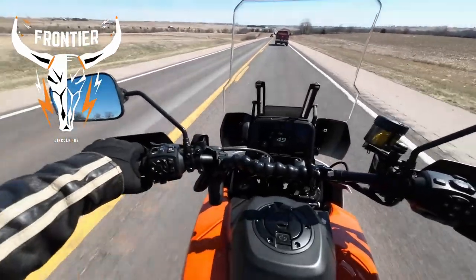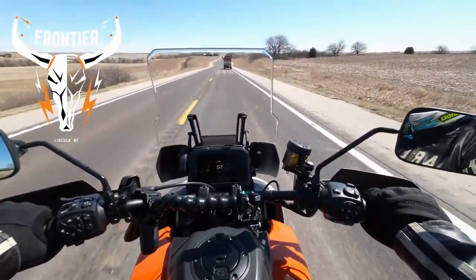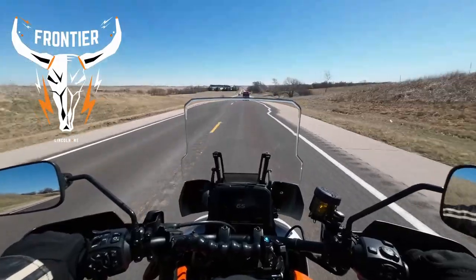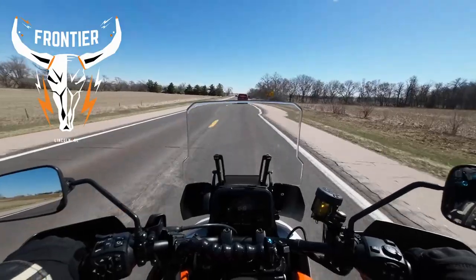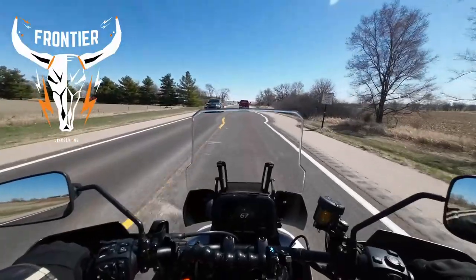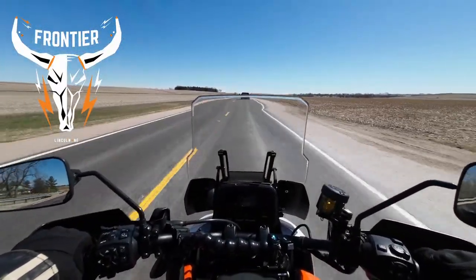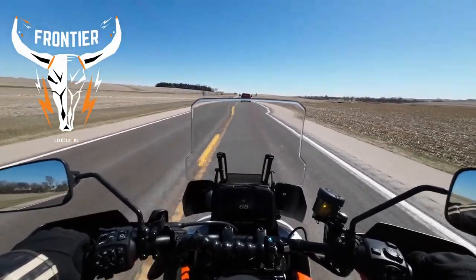The controls are very nice. I'm not a huge fan of the single-side blinker setup, but I understand why they do it. You can hook your Bluetooth up to the screen and everything. The wind is definitely out of the north — I'm going east now back into Lincoln and I can really feel it.